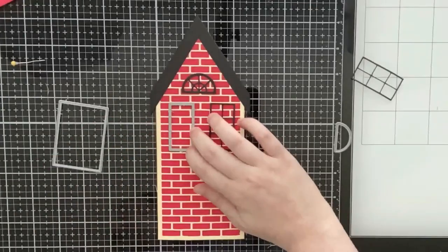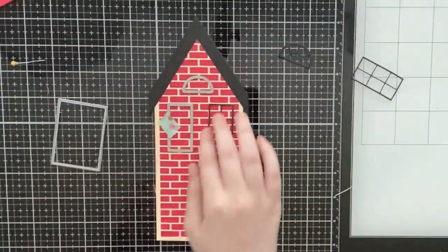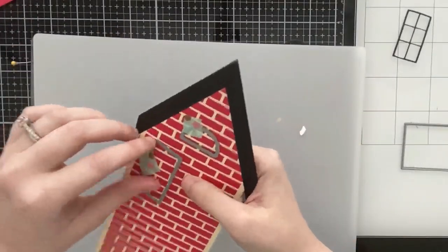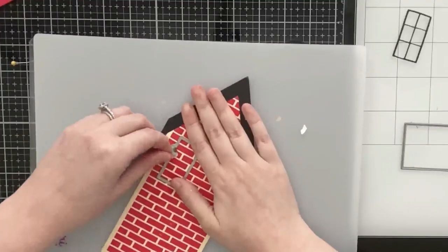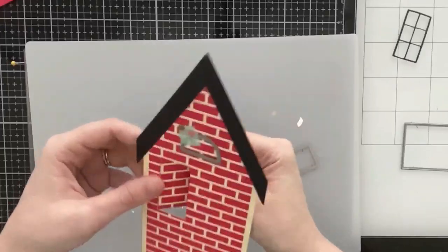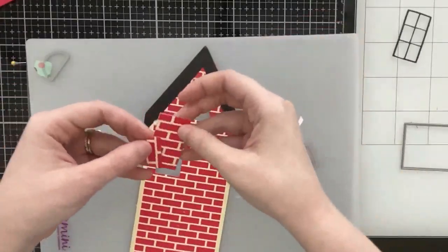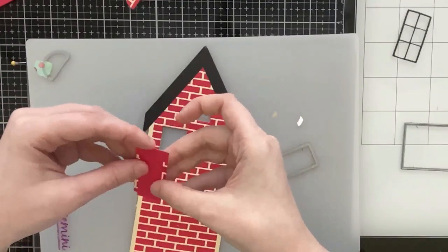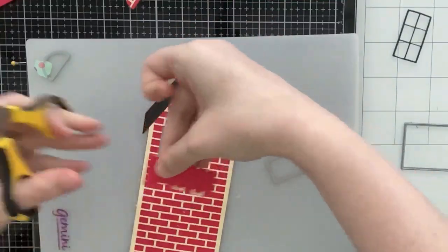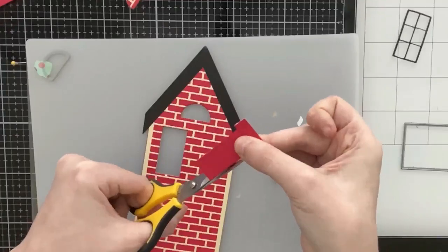I die cut all my window frames from black cardstock. Now I'm going to cut the coordinating solid window panels directly from the card base because I want you to be able to see what's inside. You don't have to do this — in the die add-on I do include a matte layer, so if you don't want the interactive element of seeing what's inside you can still decorate this card really cute and add more detail to the windows.